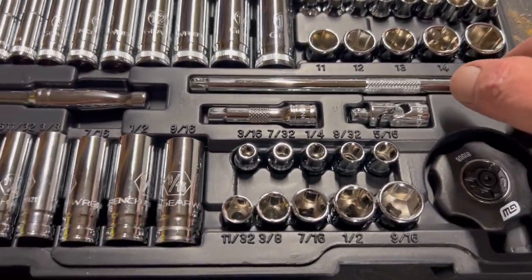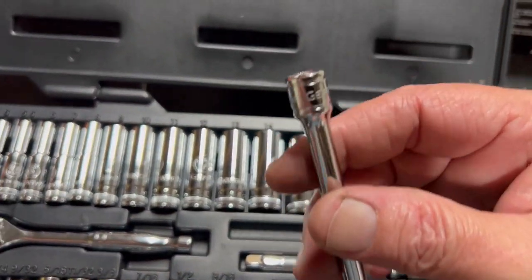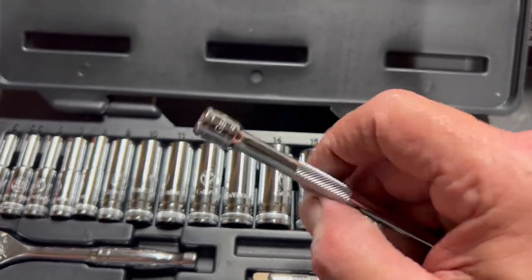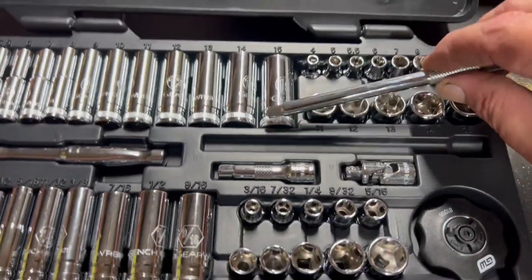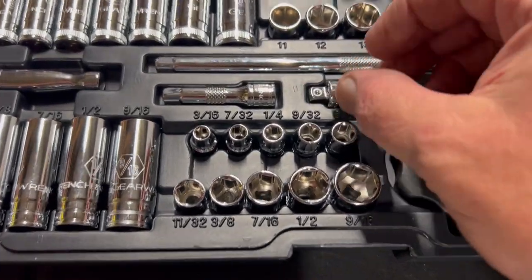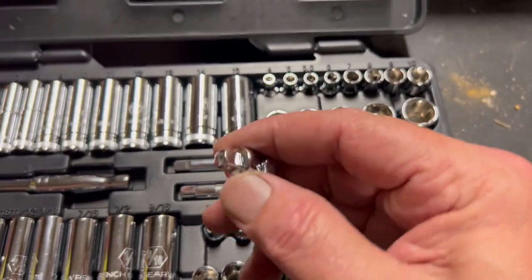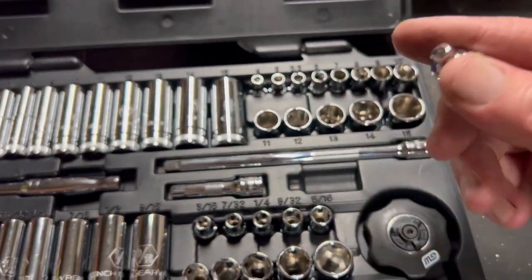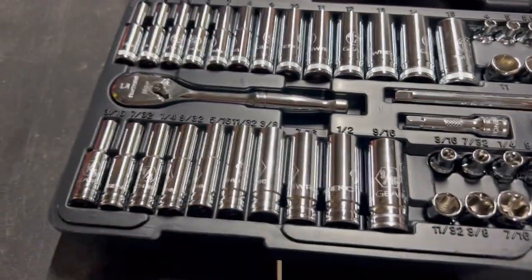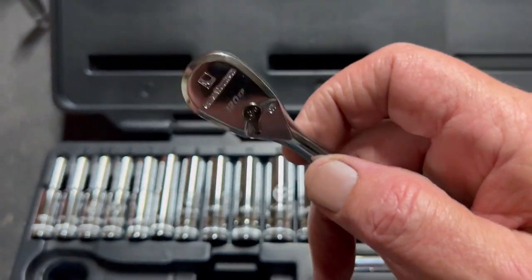Let's take a look at the extensions. The knurling is there but it's not really aggressive — but hey, it gets the job done for a quarter-inch set. Here's the universal joint — no big deal, but it's nice to have in this little kit.